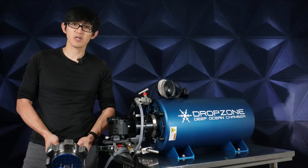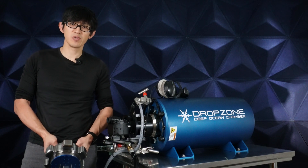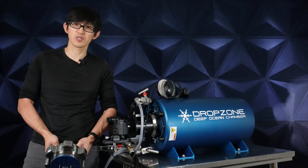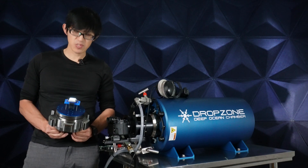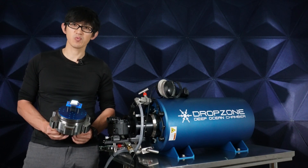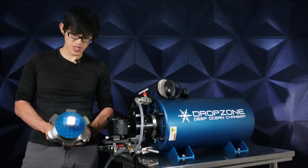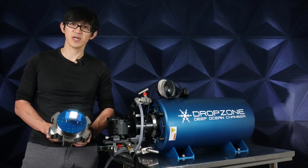Sorry to burst your bubble, but we're not going to be bobbing on the boat today. Instead, we'll be using this deep ocean chamber to simulate the exact same hydrostatic pressures exerted on the watch. I ran into a dilemma which I realized after I bought this watch — I couldn't run any apps inside the chamber during the test.